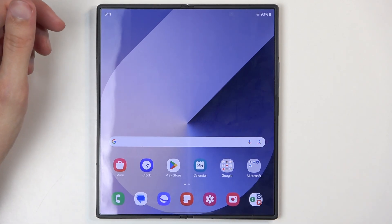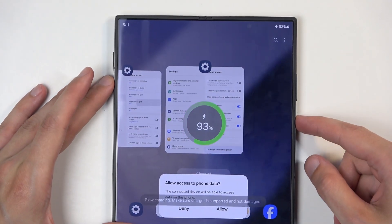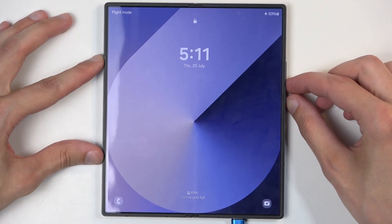Now to get started, I'm going to plug in the cable. Assuming that you don't know the screen lock, you can hold the power button and volume down.